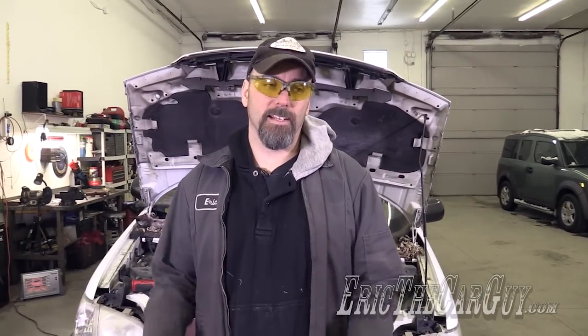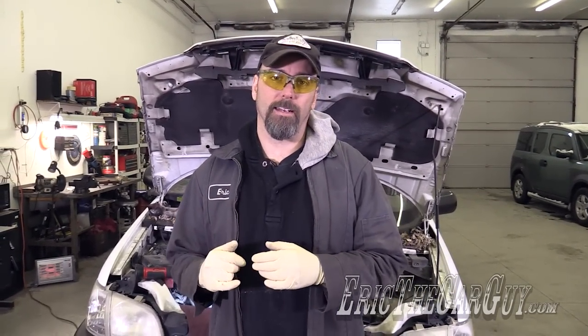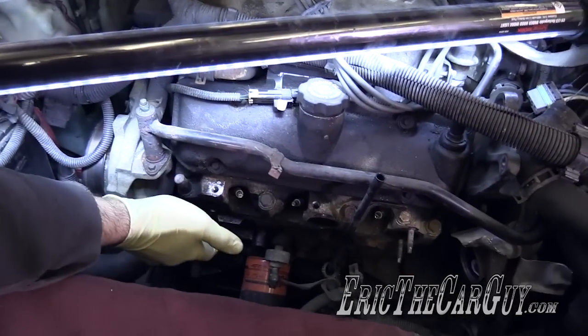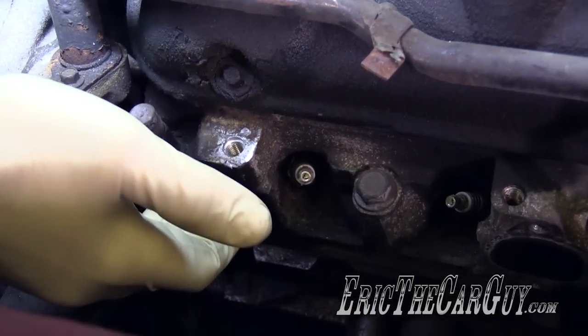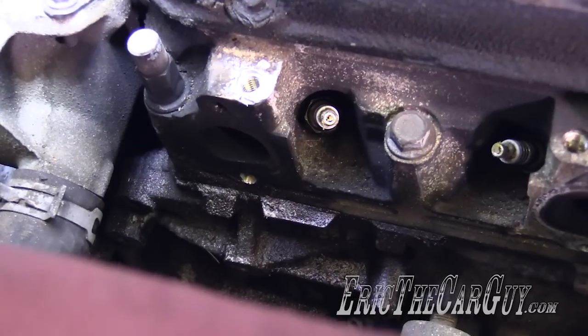Hello again viewers. There has been some time that has passed between when I last saw you and now. Why don't you come over and I'll show you what I'm talking about. As we talked about earlier, the studs in this front cylinder exhaust port had both broken off down inside, and that was the issue with the exhaust leak there.